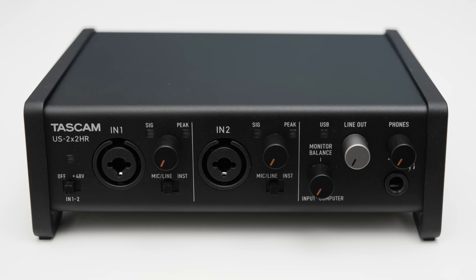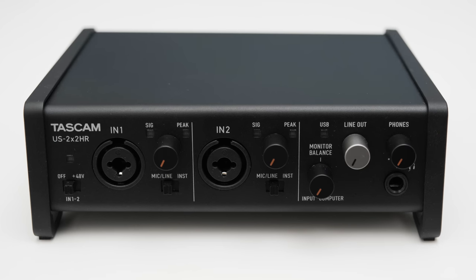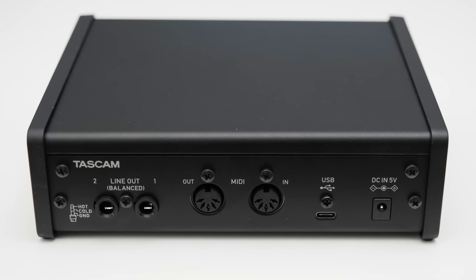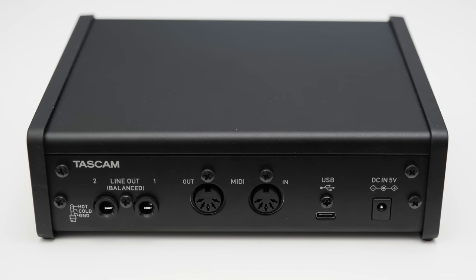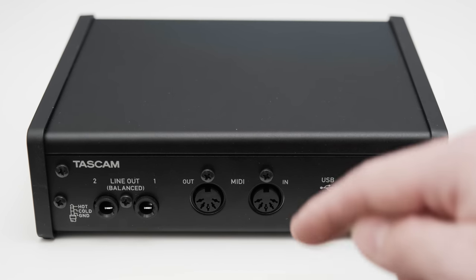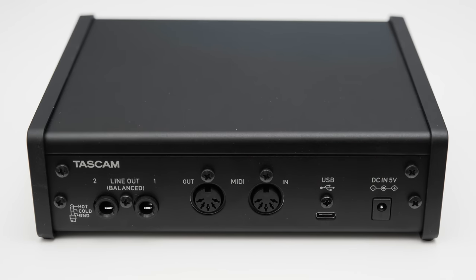On the right, the 2X2HR features a knob that lets you dial in the precise amount of audio you'll hear from your inputs and your PC, which is always appreciated. On the front you'll also find a line out knob controlling the outputs on the back, and a knob controlling the volume of the headphone output — a quarter-inch connection located directly below. On the back of the 2X2HR you have two quarter-inch TRS connections for line level outputs, one MIDI in and one output, and a USB Type-C connection to hook up the interface to a PC or iOS device.